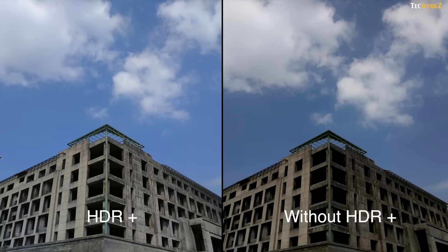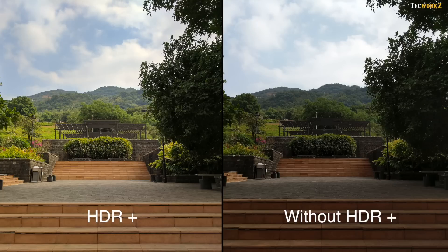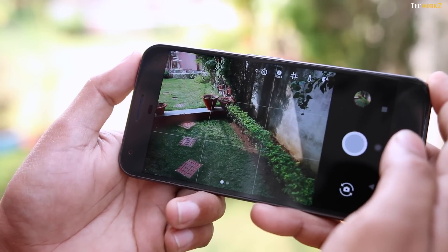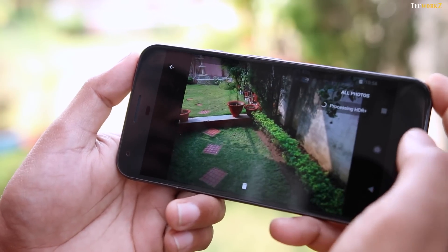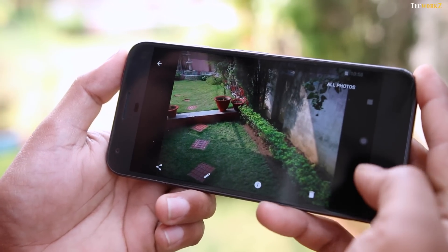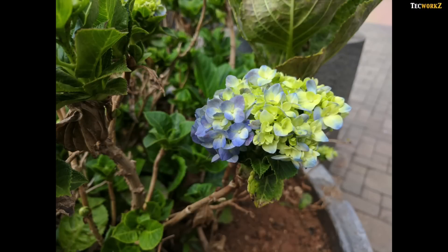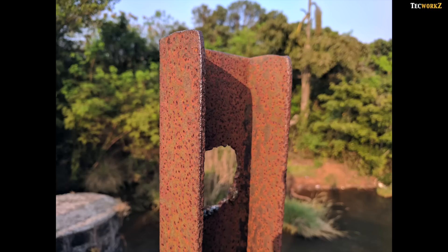Just look at how well the HDR Plus mode brings up the shadows, preserves the highlights, and makes the overall image look so much better. Images taken with HDR Plus mode turned on take a bit longer to process, but it is still faster when compared to the Nexus 6P, and I prefer leaving it on the entire time. The close-up shots are also super crisp, and thanks to the F2.0 aperture, you get a very nice shallow depth of field.